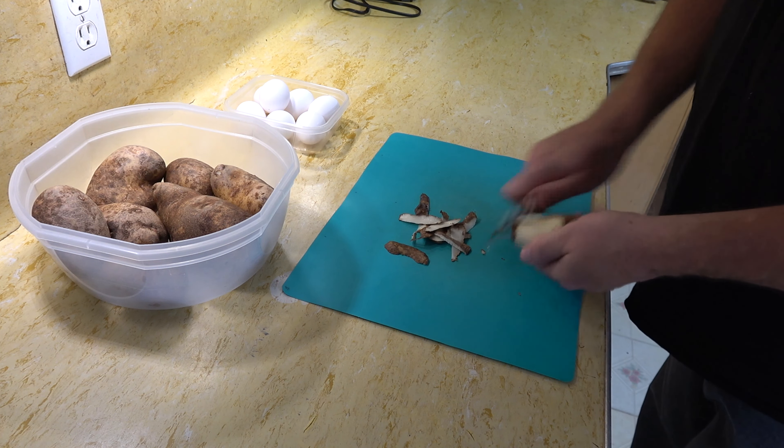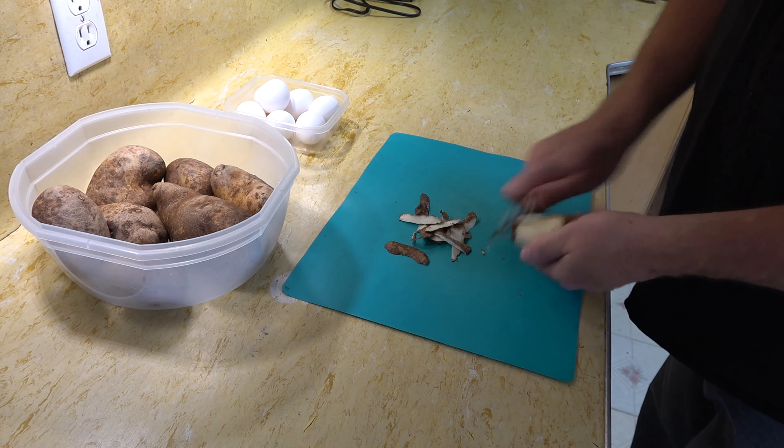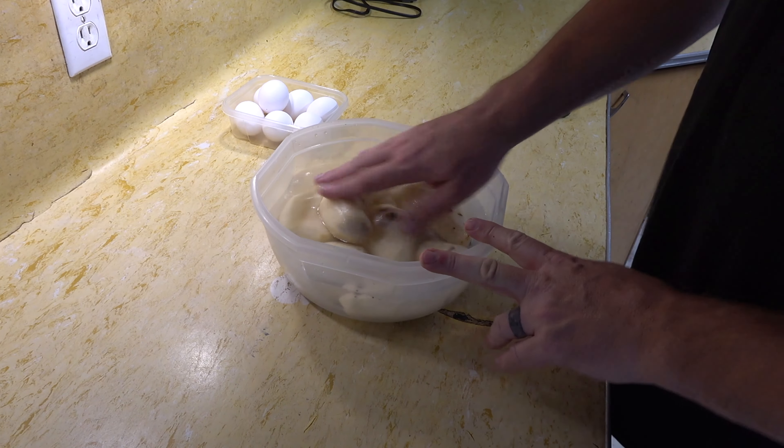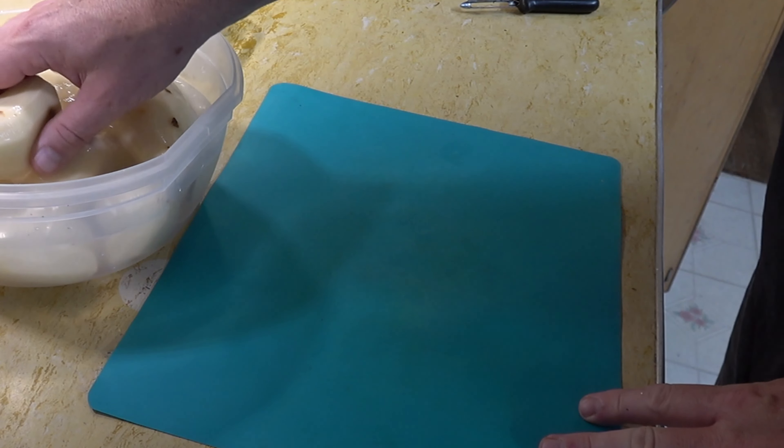Simply peel your potatoes just like you're making roasted or mashed potatoes. When you get dark spots on your potato, really don't worry about it — don't keep peeling it. And if you can't get a little bit of the peel, don't worry about it, just leave it. The reason we peel the potatoes is that the skin can kind of get to be almost muddy-tasting. Even if you wash it, the skins can still taste kind of muddy and dirty. But if you leave a little bit on there, that's fine.